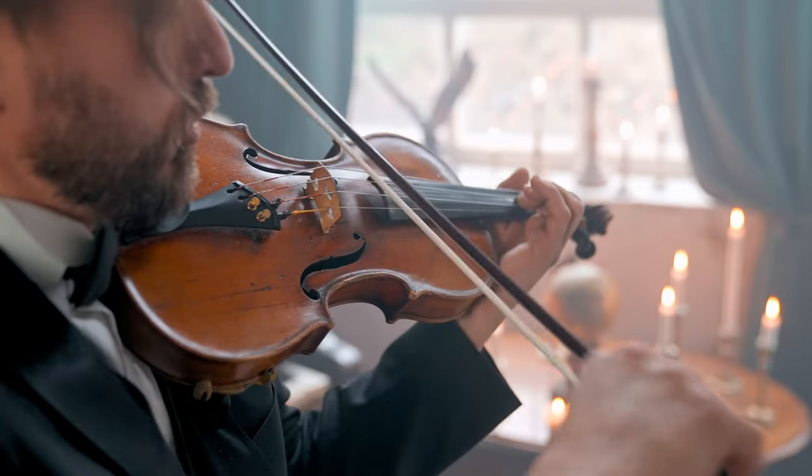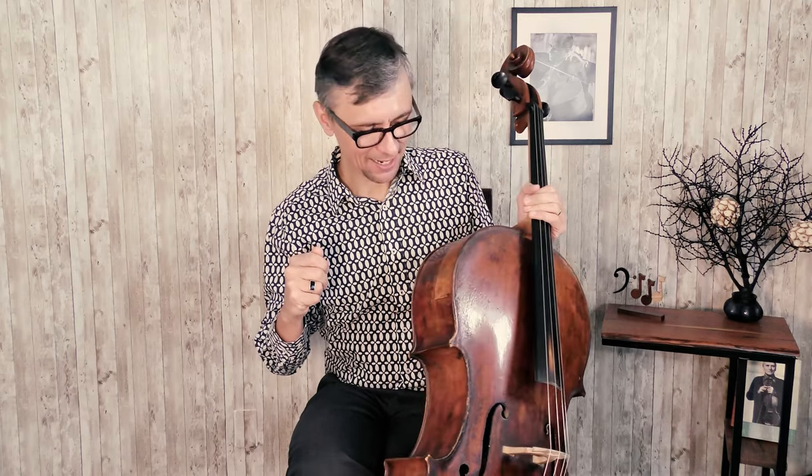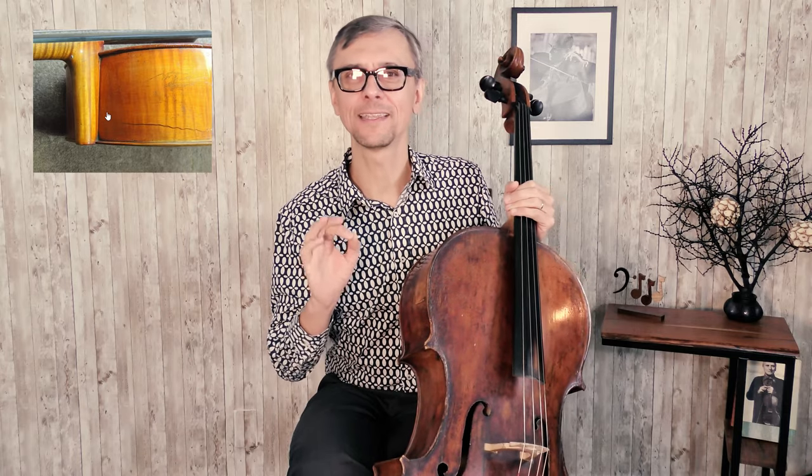Yet another way to get your cello is to get a used one from a private person, and you might get a good deal. But remember, once you buy the cello, you are on your own. If you decide to go this way, bring an experienced musician with you so that person can check if the cello you want to buy has tiny cracks or other problems, which might look very small but will cost you a lot to fix, or maybe even make your cello unusable.